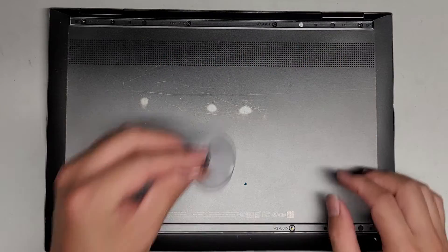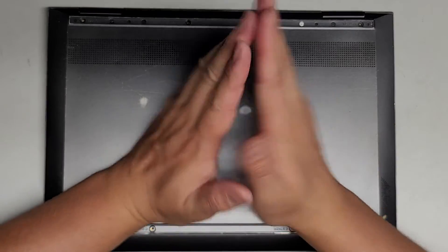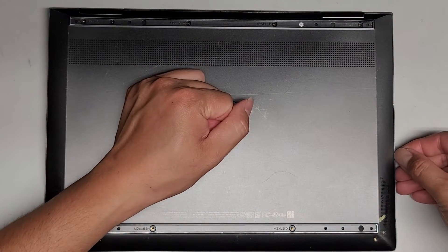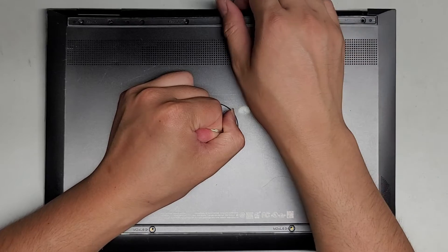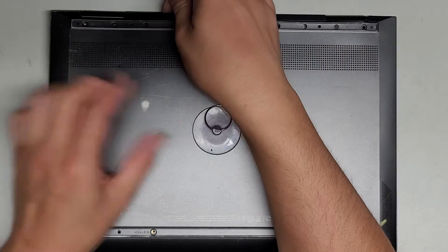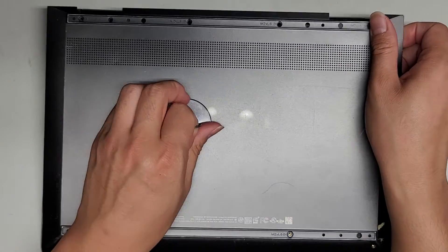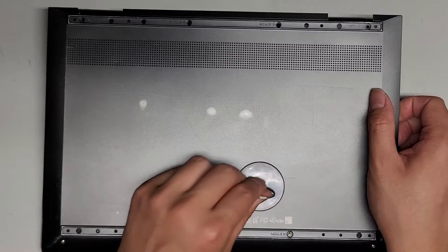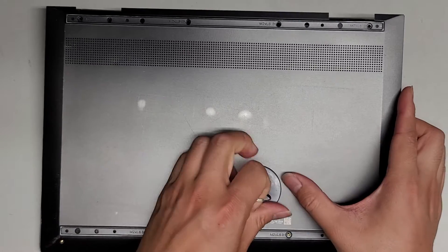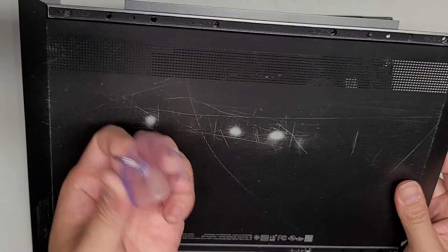Now that we've gotten all the screws out, we're going to take a suction cup. If you don't have a suction cup, you can use two pieces of tape — just have them meet in the middle like this and use that as a pull tab. We're going to use the suction cup in the middle here and then pull up. Sometimes it won't come up right away, but usually you can find a weak spot where the clips will come out, and then you can get underneath and pull the rest out. Suction cups work a lot easier than tape, so if you don't have one you can go buy one — they're pretty cheap, available at Walmart or lots of different stores.